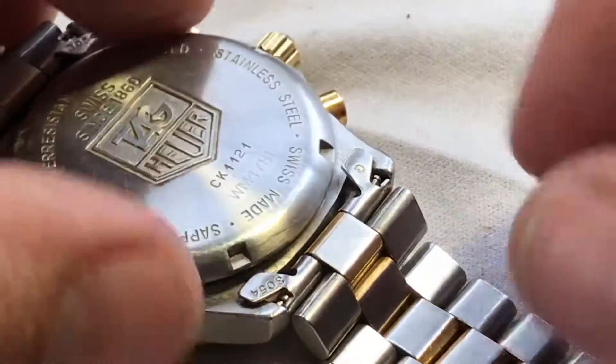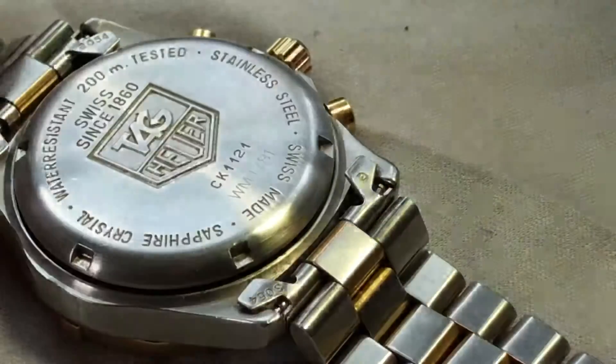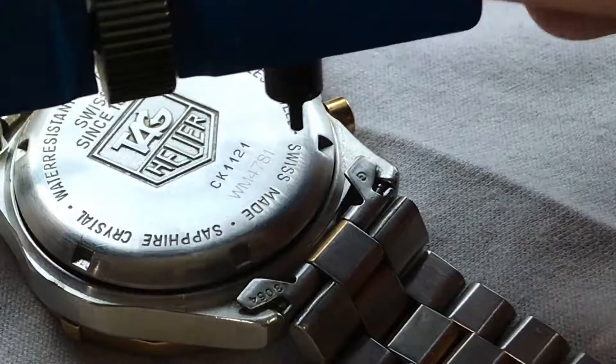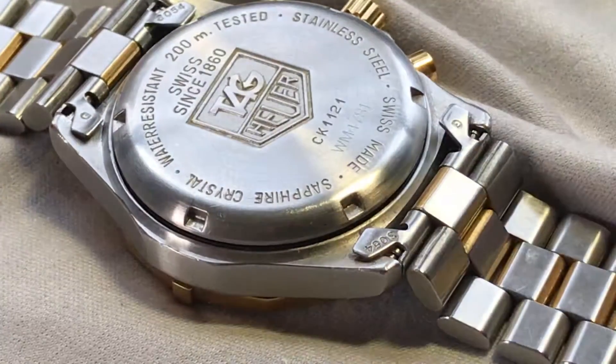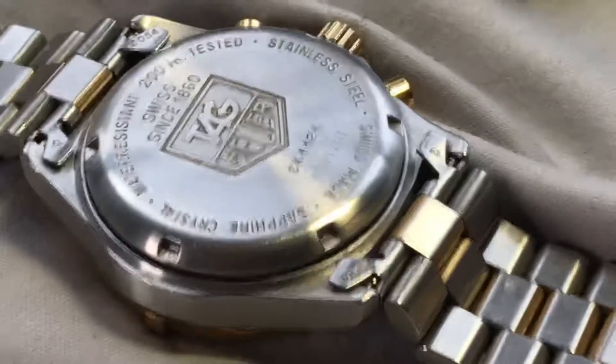And then put the case back on. You're going to twist it back on the same way, going righty-tighty. And that, my friends, completes the changing of the battery.